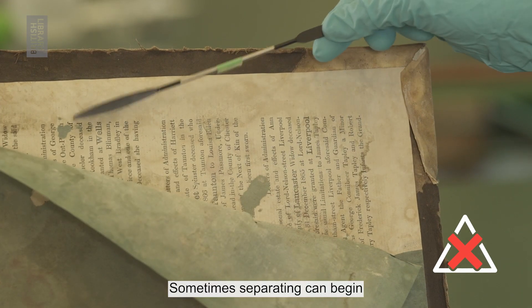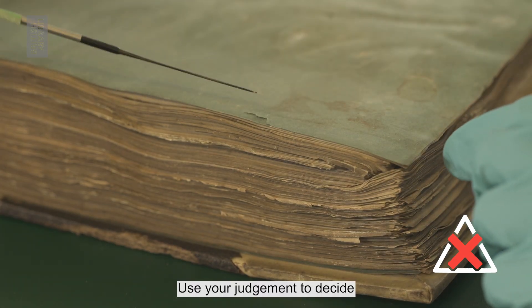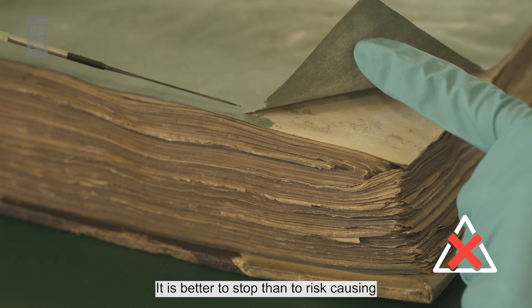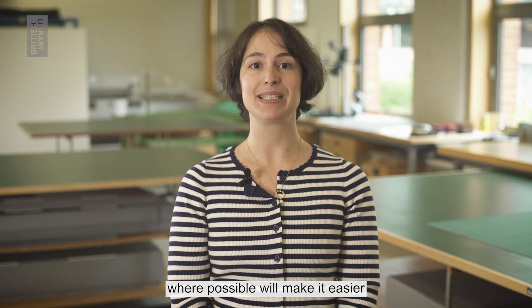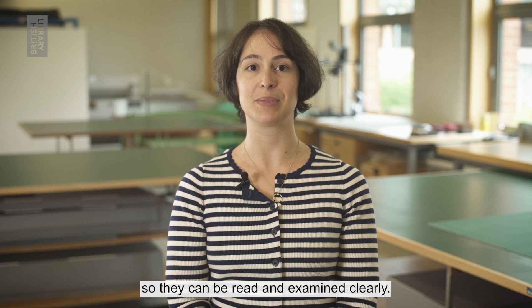Sometimes separating can begin to leave abrasions or cause skinning. Use your judgment to decide whether or not it is possible to continue — it is better to stop than to risk causing further damage. Separating pages where possible will make it easier to digitize your collections so they can be read and examined clearly.